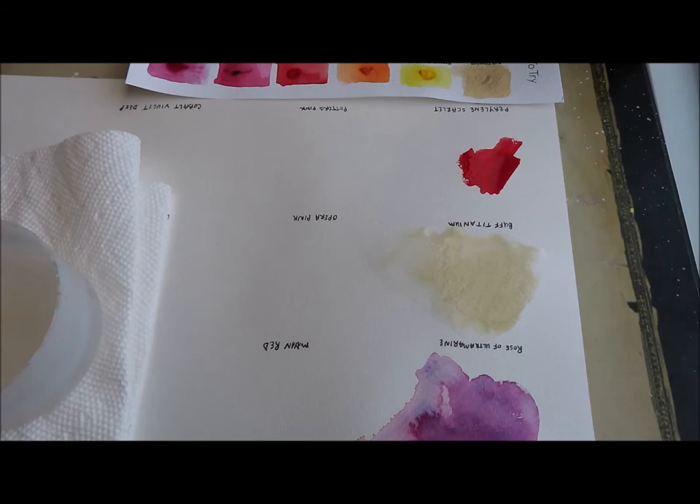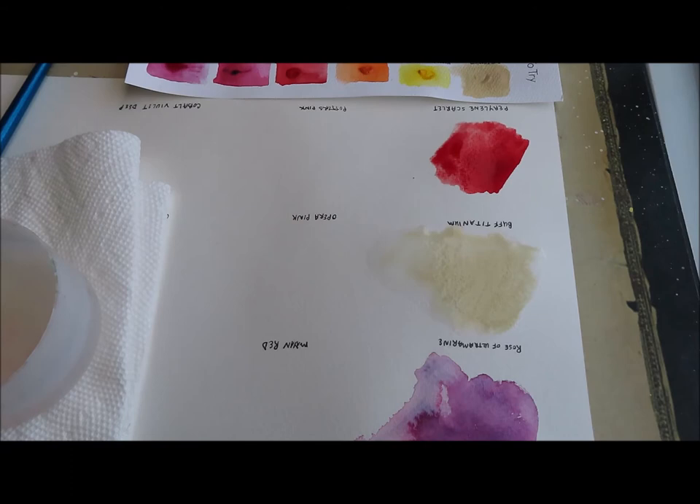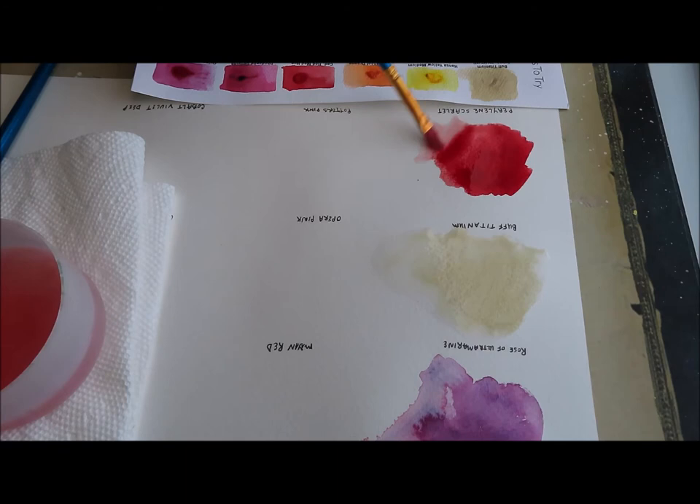Perylene Scarlet is a series three paint — the series just refers to how much the paints cost. I'm going to put some pigment down first and then add a little water, drag it in and let it bleed over. This is such a beautiful red — I really really like it. I don't know if we're going to get as stunning granulation on any of these as we did with the Rose of Ultramarine.